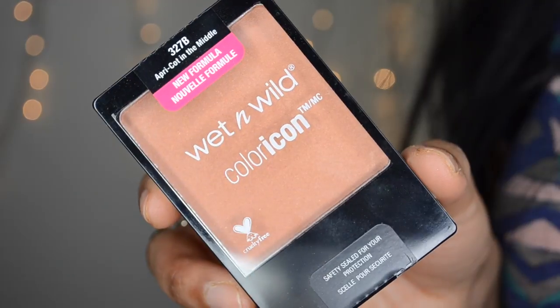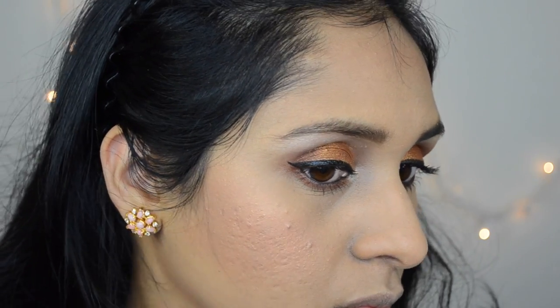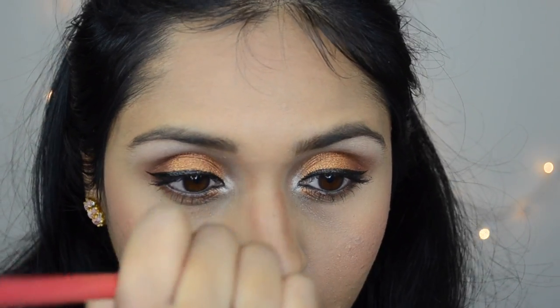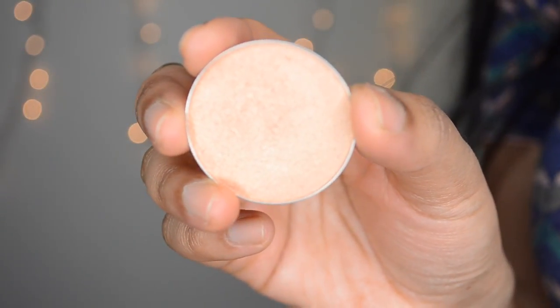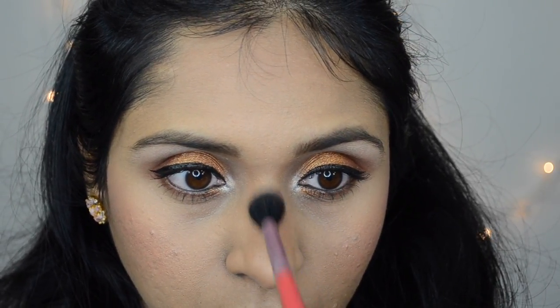I'm going to layer two blushes. First, I'm going to add Wet n Wild's Apricot in the Middle, and even though this is glowy, I needed some more color so I'm adding the Essence Peach Blush on top just a little bit for some color. Then I'm going to take the Wet n Wild Contour Palette in Caramel Toffee and apply the contour side in the hollows of my cheekbones, jawline, temples, and also use it to contour my nose. The cheeks already have enough highlight from the Wet n Wild blush, but to highlight the high points of my face, I'm using an Ofra Cosmetics dupe highlighter in the shade You Do You.